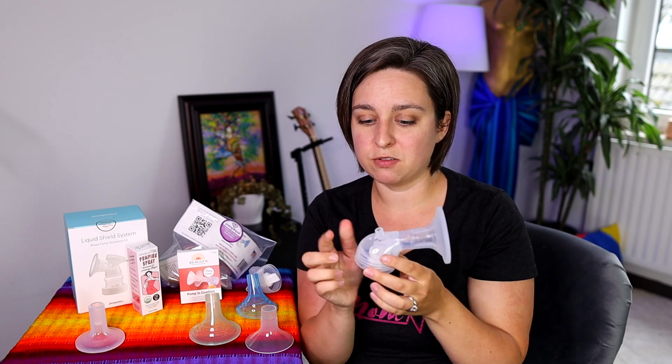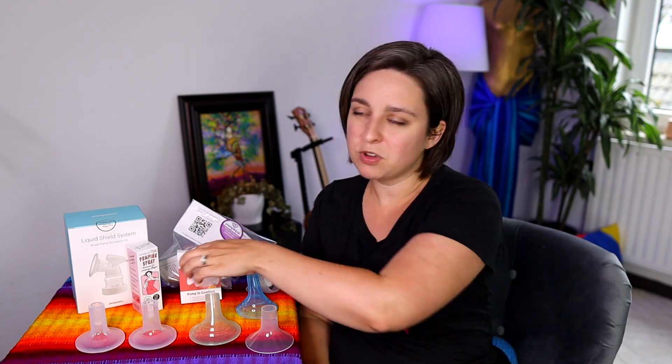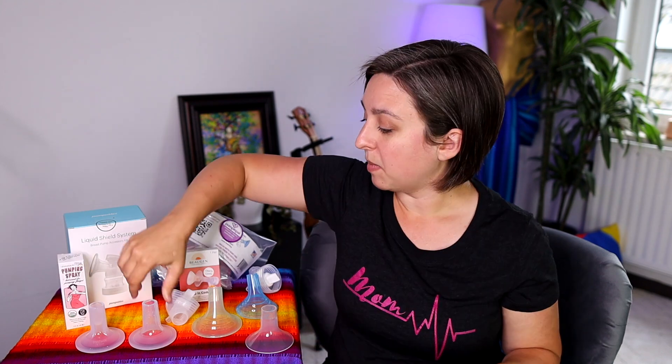Lactec phalanges go onto any phalange that allows the top part to come off, so you can use them with a lot of different pumps. I'll put a link on my Amazon storefront with connectors and all these products. I've signed up for a couple of affiliate programs to get you discount codes — there are discount codes down in the description to save you a little money. I also have a pumping spray from Legendary Milk here, which is a really cool product and helps lubricate things with these harder inserts.